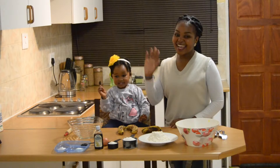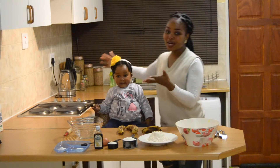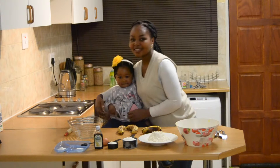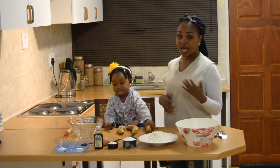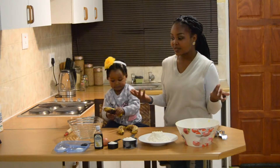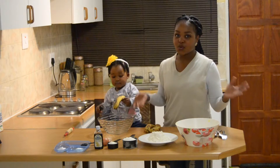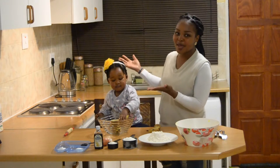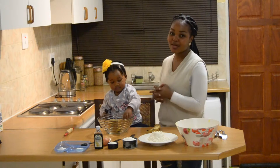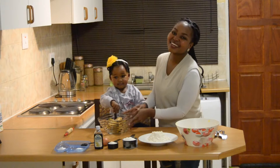Hey guys, and welcome back to my channel. Today, I have a super, very special guest right here, and she's going to help me bake some banana muffins. I have baked these before, but I wasn't with her, and I thought I should just try it again. I've been literally waiting for this moment for almost two years for her to grow up and be a big girl so that I can start baking with her. So today's the day, and she's already getting started.